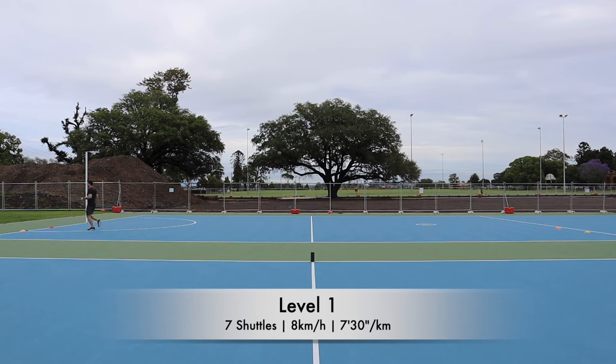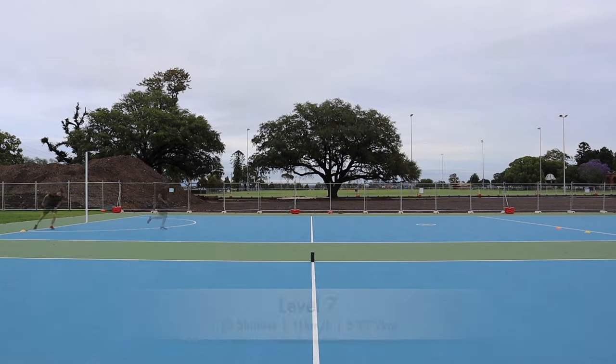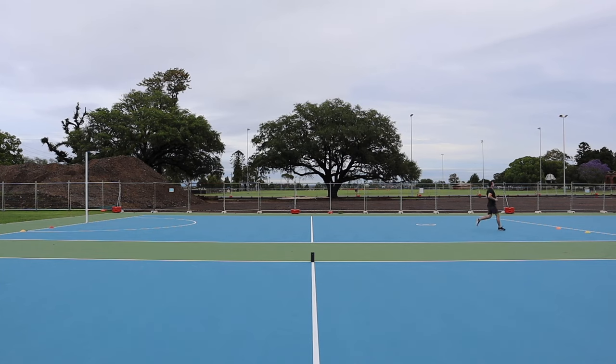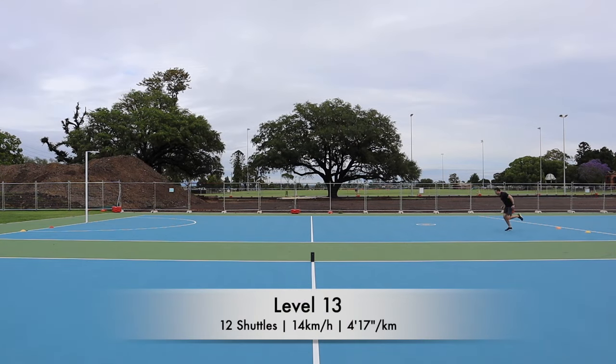As the levels increase, the pace of the shuttles also increases. For example, Level 1.3, Level 7.6, and Level 13.10.